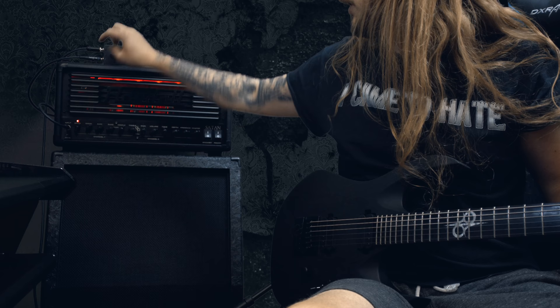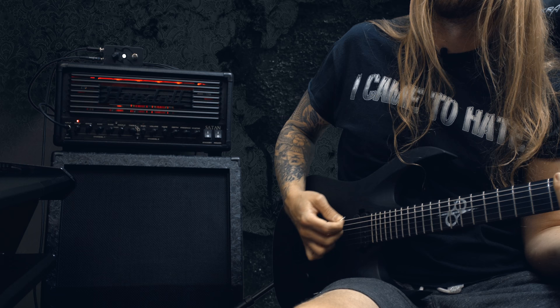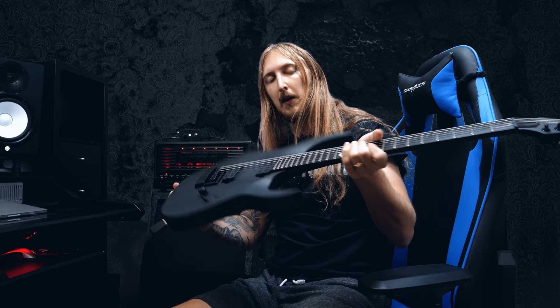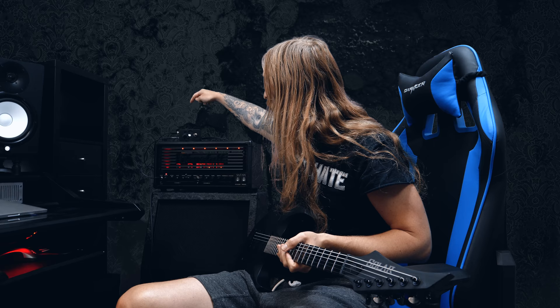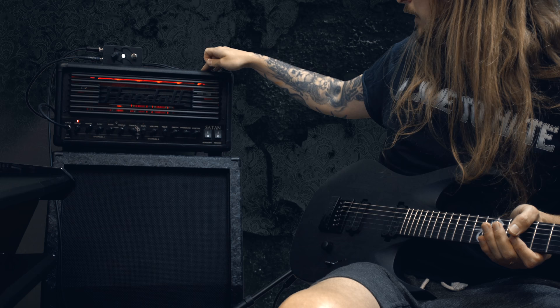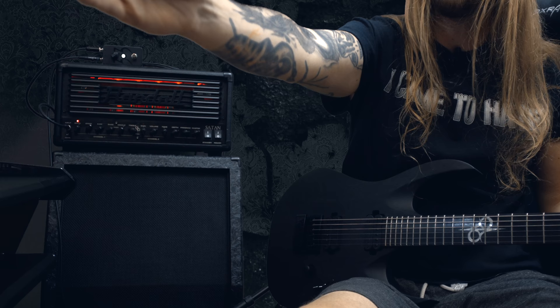Let's dial down the girth a little bit and then just go full on. The signal chain is basically this guitar, which is a Solar — I can't say the model name yet, but you will know what this guitar is in a couple of videos. This guitar into a D'Addario cable, into the Fortin 33 pedal, and then into the Randall Satan. The Satan goes to the Hesu 2x12 vertical cabinet, and the speakers are Hesu Demon speakers. The microphone is a Shure SM58, and that goes into my UAD Apollo 8 interface right over there. What you're hearing is the raw signal.